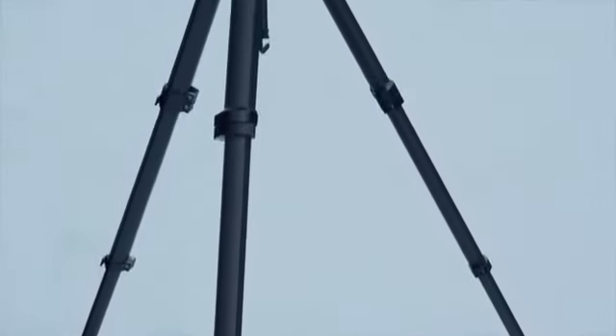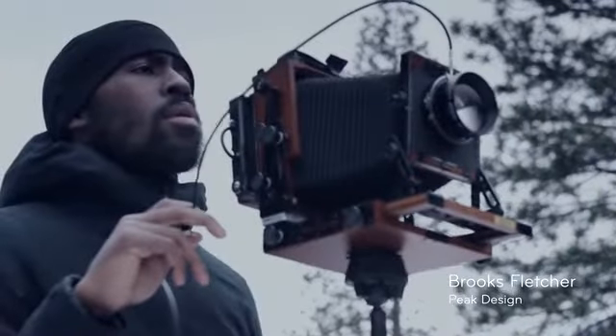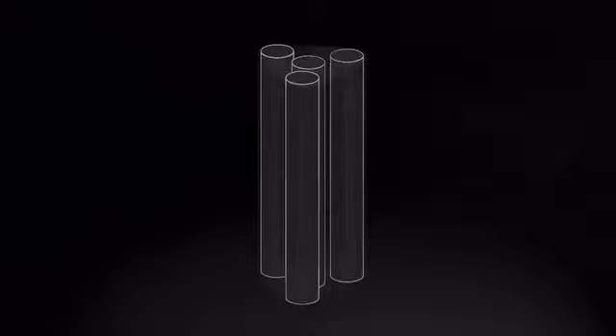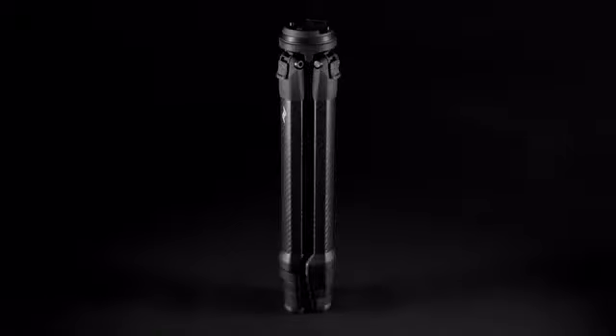What good is a tool if you don't bring it with you? This is the Peak Design Travel Tripod, and it comes with me everywhere. For decades, tripods have been mostly negative space. Wouldn't it be great if you could fit a full-featured tripod into half that volume? We sure thought so.